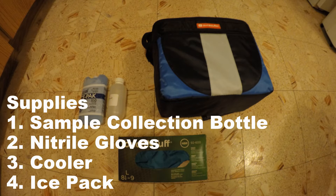The supplies needed are a sample collection bottle, nitrile gloves, a cooler, and an ice pack, and likely a boat or hip waders to get to your sample site. If you do not have nitrile gloves, please make sure to thoroughly wash your hands to eliminate the risk of contamination.